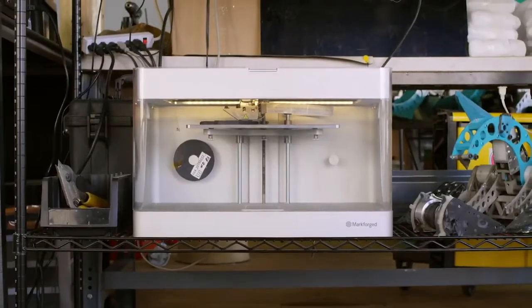Request a sample part from Markforged today.